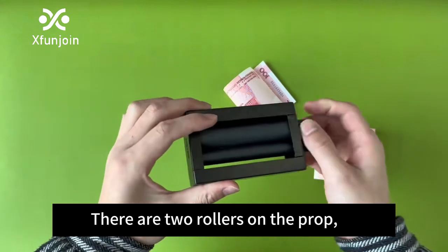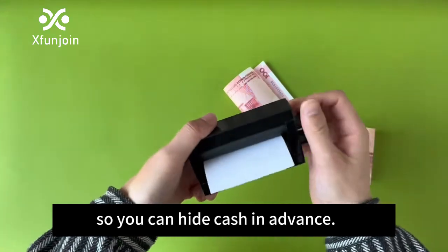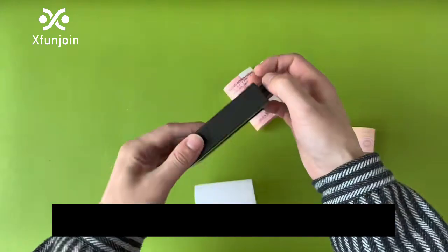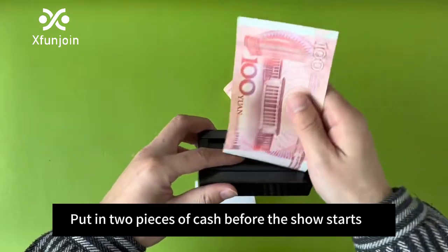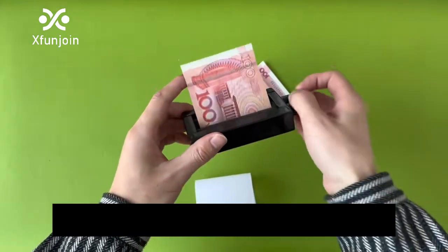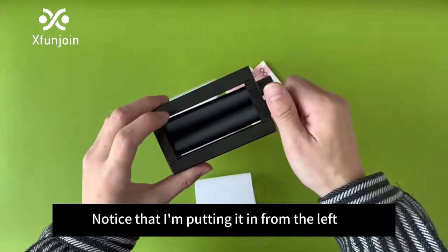There are two rollers on the prop, so you can hide cash in advance. Put in two pieces of cash before the show starts. Notice that I'm putting it in from the left.